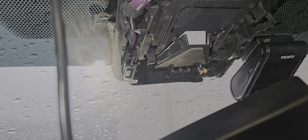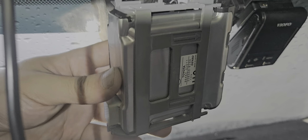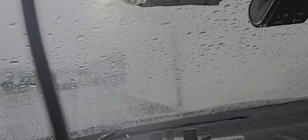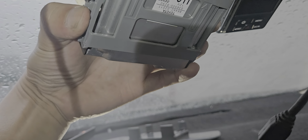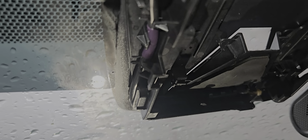I was trying to take this mirror off. On this Toyota, you have to remove this cap, remove the bottom parts, remove the two clips, and take it out. Get everything out of the way.